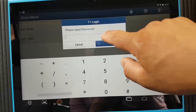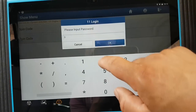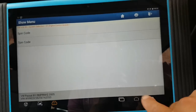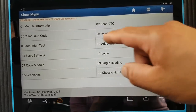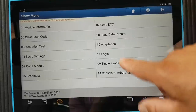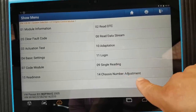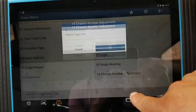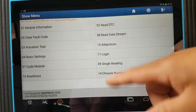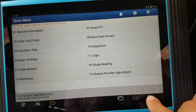Sometimes the Maxxis will even show you what the login PIN is for you automatically. There's single reading and chassis number adjustment — I don't know if it would allow you to actually change the VIN number, but let's come out of here.